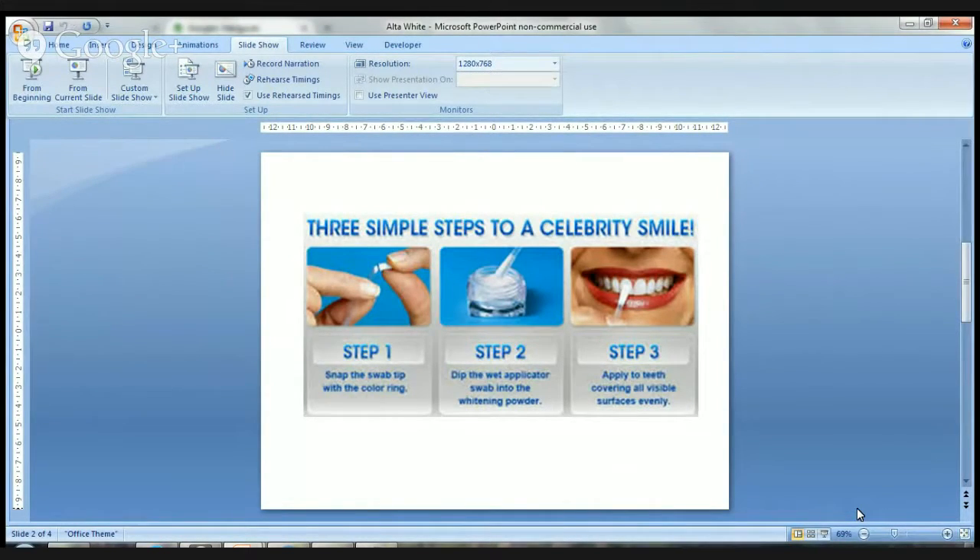You snap the tip off which releases a liquid onto the tip of the swab, you then dip it into the pot of whitening powder and apply it to the surface of your teeth, upper and lower jaws. It's very simple and it only takes 10 minutes to actually do it.